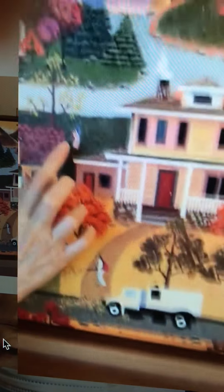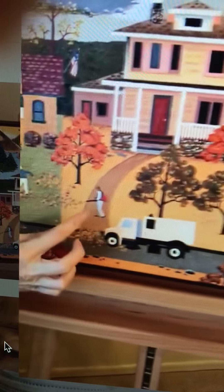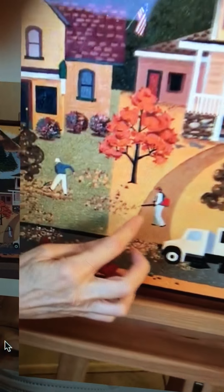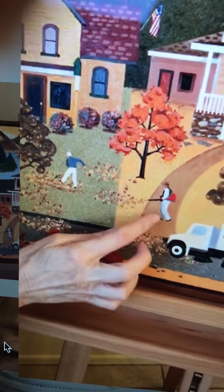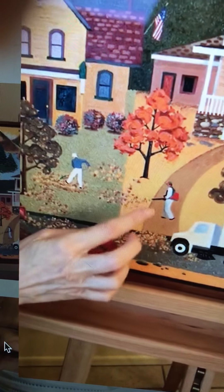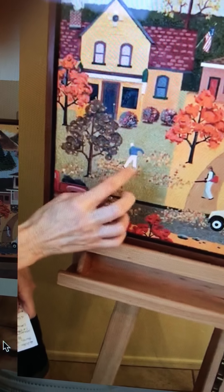Each painting has an American flag. This painting has two — one here, one there. And back to the people doing their leaf removal. There's always someone in your neighborhood — this fellow is blowing his leaves onto his neighbor's yard when his back is turned. A little humor there.